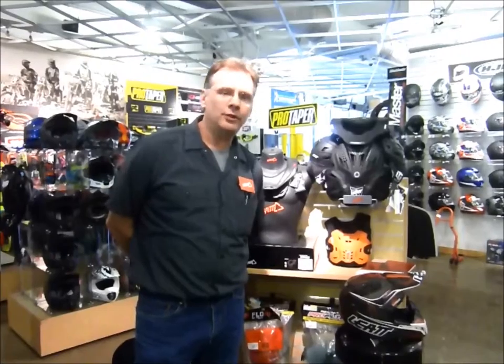Hey, this is Jeff from Diamond Motorsports. I'm your Liat regional sales rep for this territory. I'm here at Diamond showcasing the Liat product line.